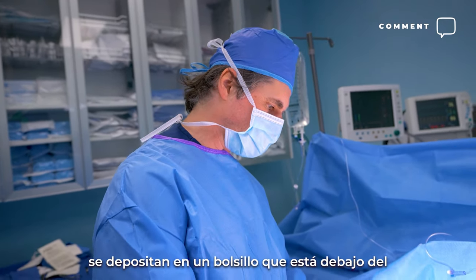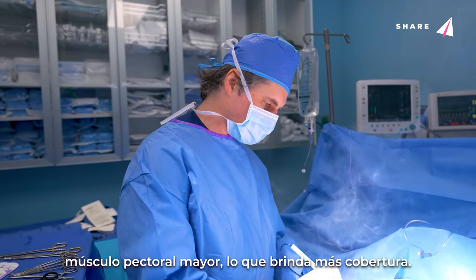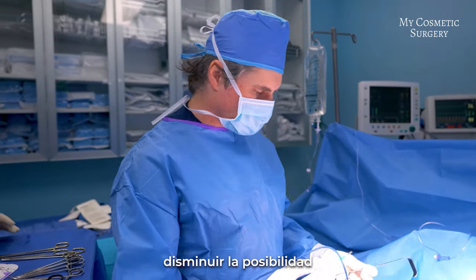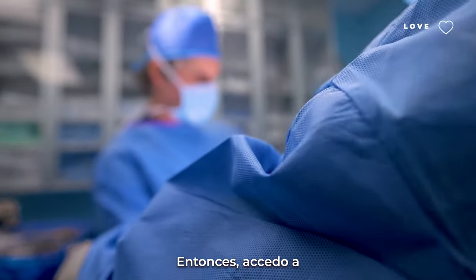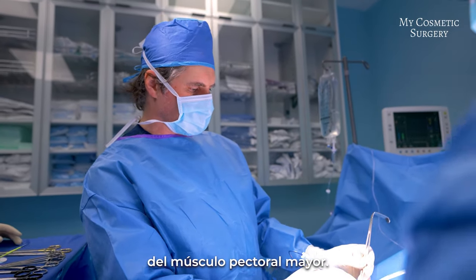The implants are placed in a pocket underneath the pectoralis muscle. That gives more coverage over the implant and also helps to decrease one of the potential complications of breast implants, which is capsular contracture. What I'm doing first is dissecting down through her subcutaneous tissue to find the lateral border of the pectoralis major muscle.